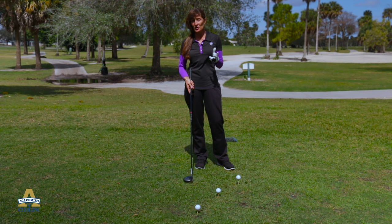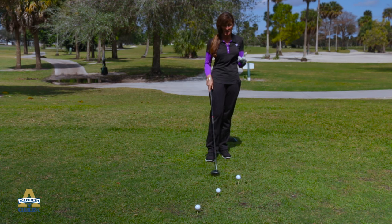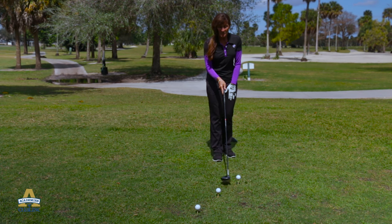I'm sure that you've all heard the saying before — tee it high and let it fly. Well, when we're downwind and the wind is coming from behind us, we're going to tee the ball high.